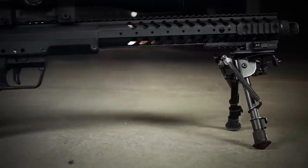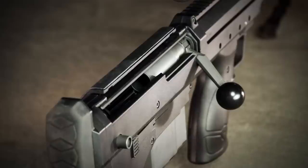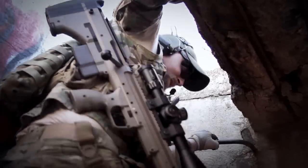The rugged beauty of the SRS-A1 is not only skin deep. Crafted with high-impact polymers, aircraft-grade aluminum, and some of the most durable coatings known to man, the SRS-A1 is built to function flawlessly even in the harshest of conditions.